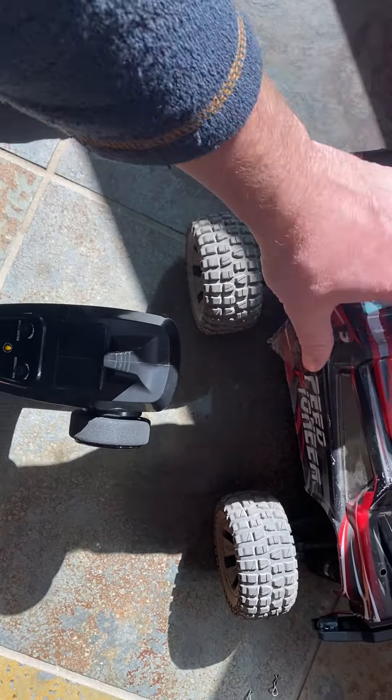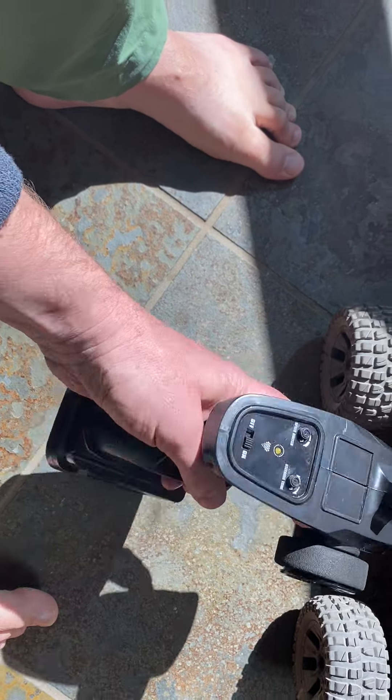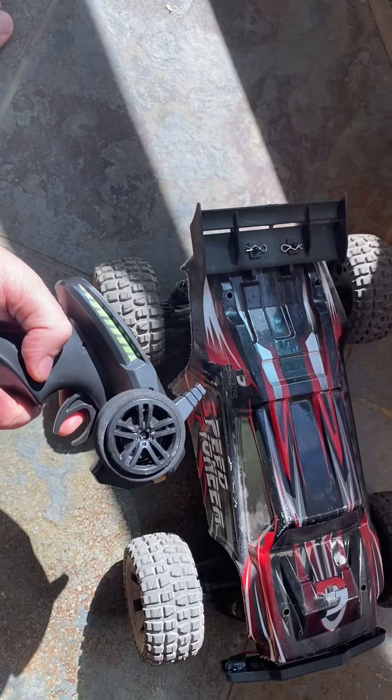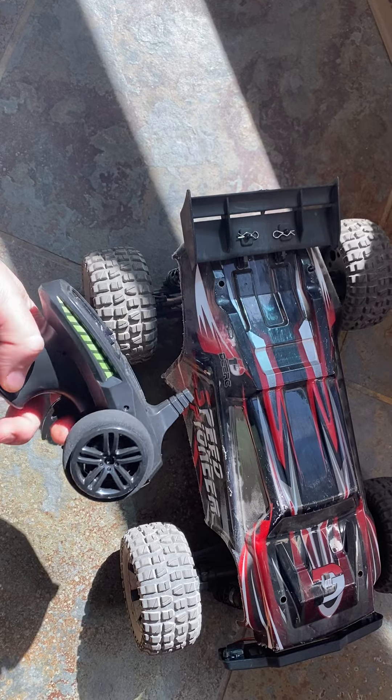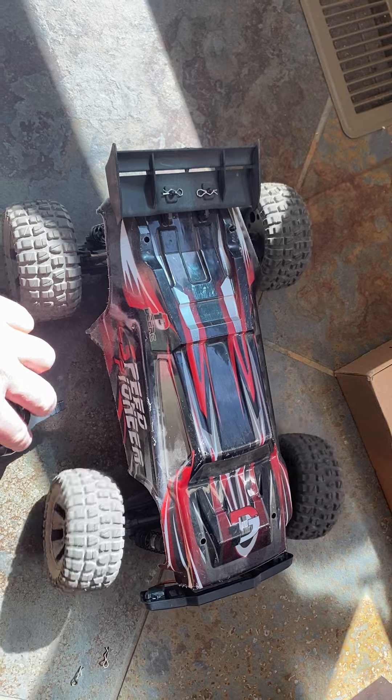All right, here's the car. I just turned it on. When I push the gas, it doesn't go. If I use the steering wheel, that seems sore.